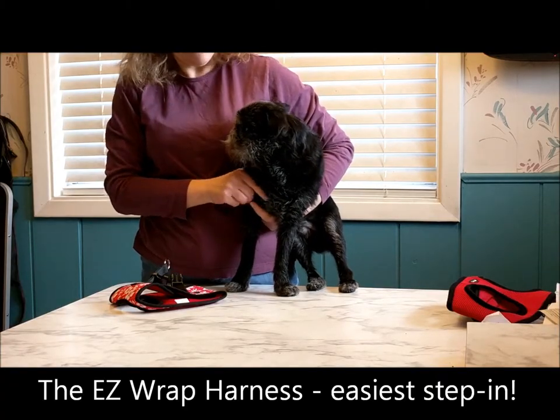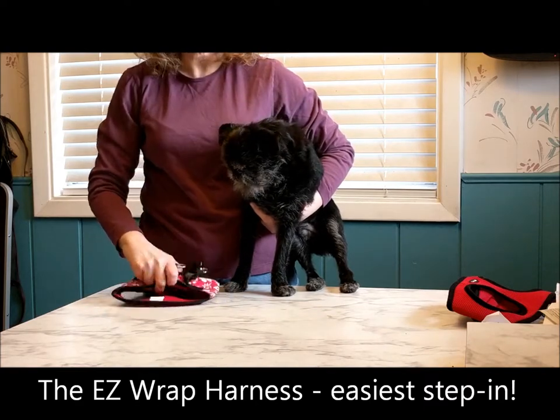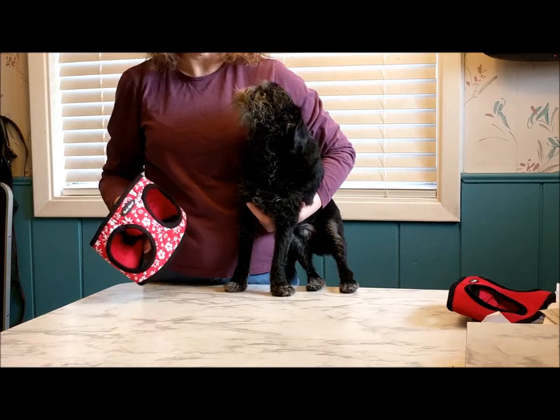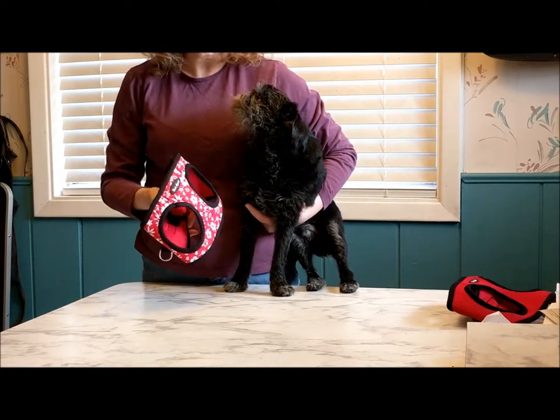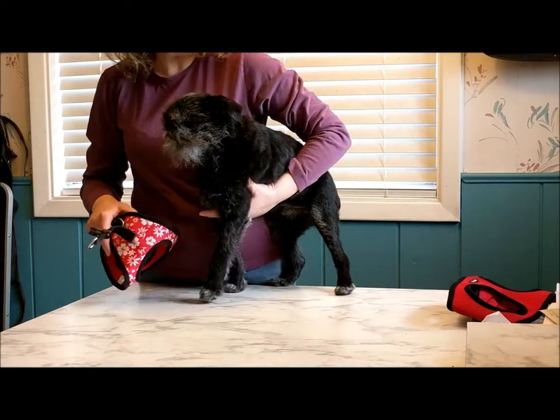Hi, I'm Fran of Golly Gear. I'm here with Tango today and we're going to show you the Easy Wrap harness. This is the easiest step-in harness of all, and step-in harnesses are easier than any other harness, so this is the easiest harness ever.